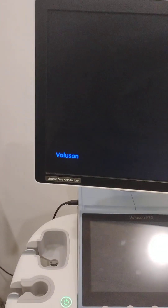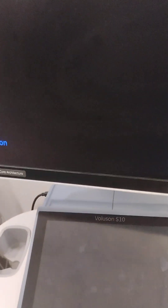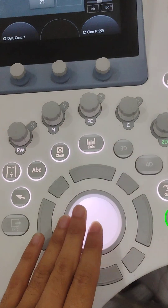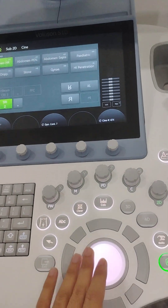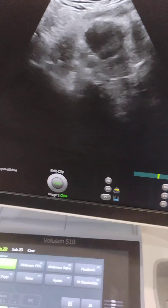This is from Verluson General Electric, and the model name is Verluson Series S10 — here you can see Verluson S10. This is the ball, which is the cursor, like there is in a computer. With the help of this cursor you move around on the display.